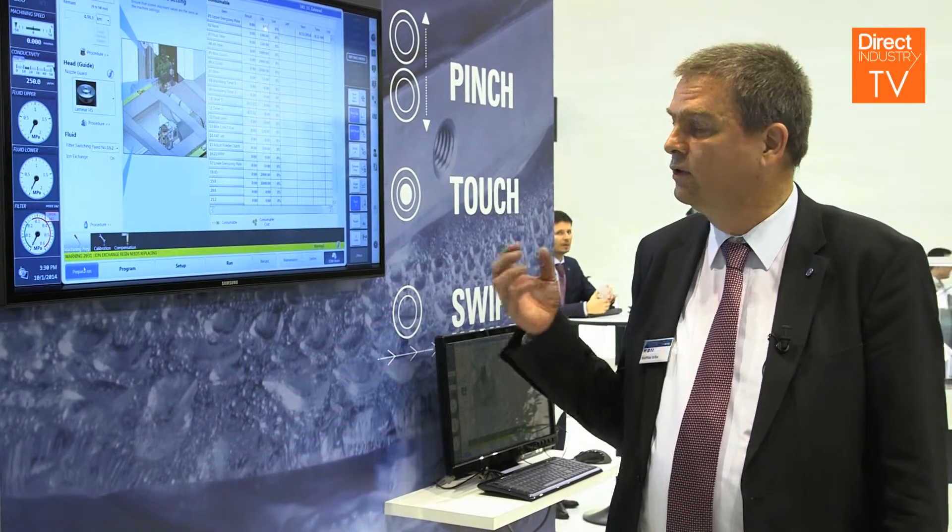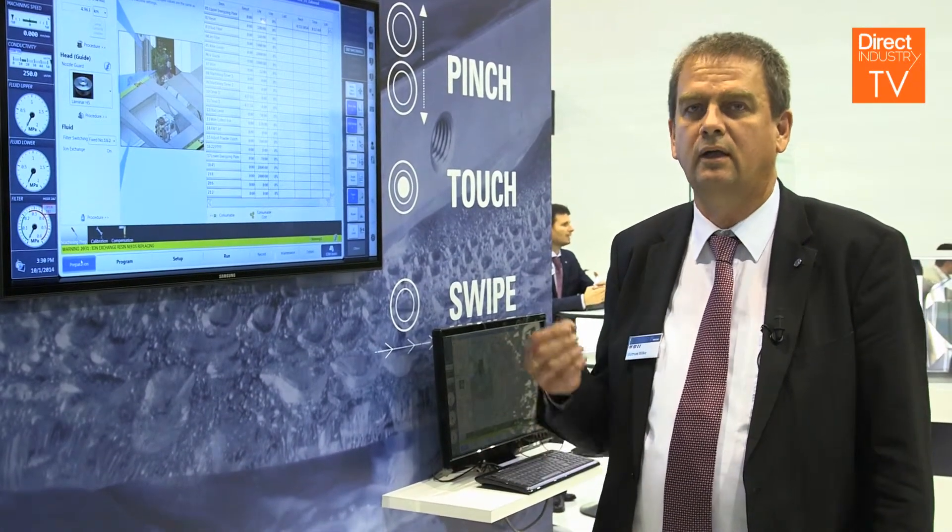So the background idea was to make a control which is easy to learn and easy to operate.